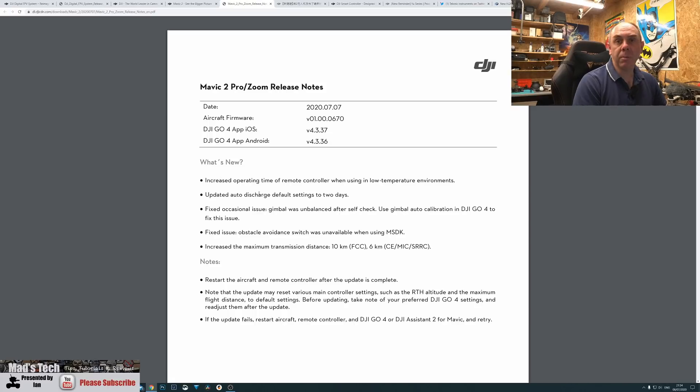Here's what the Mavic 2 update includes: they've increased the operating time of the remote controller in low temperature environments — always a bonus. They've updated the auto discharge settings default to two days, which is a very welcome change that should mean fewer problems with battery swelling, especially on the Mavic 2 Pro and Advanced series. They've fixed occasional gimbal issues where it was unbalanced after self-check, and fixed obstacle avoidance being unavailable via the MSDK. The big one is they've increased the maximum transmission distance to 10 kilometers in FCC and 6 kilometers in CE and all other areas.